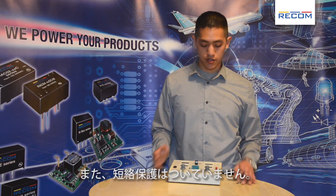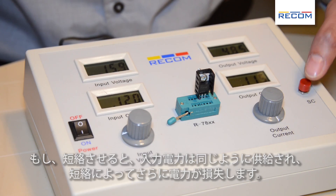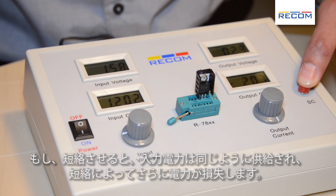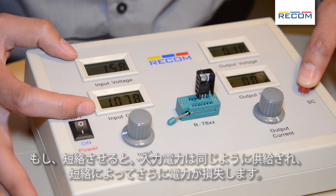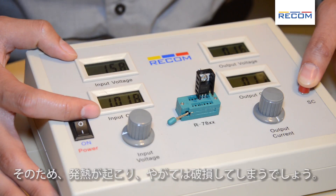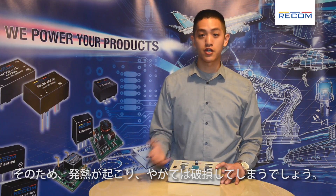Also, it doesn't have short circuit protection. So if you short circuit it, the input power remains the same, and the short circuit will draw more power. Therefore the linear regulator is going to burn up, and eventually it's going to die.